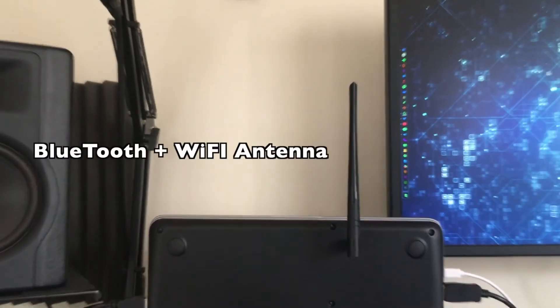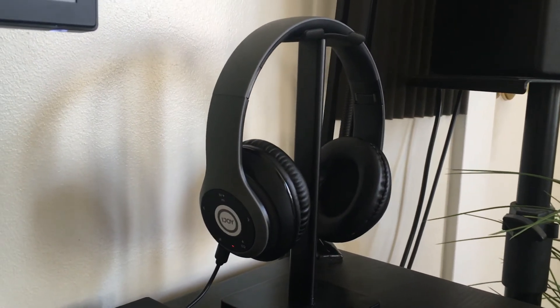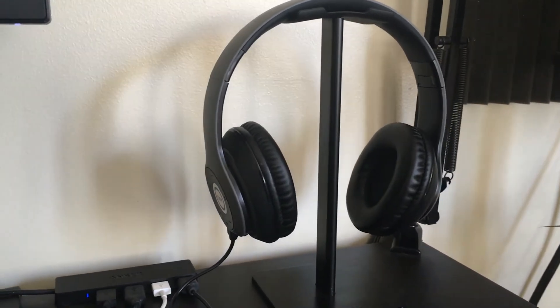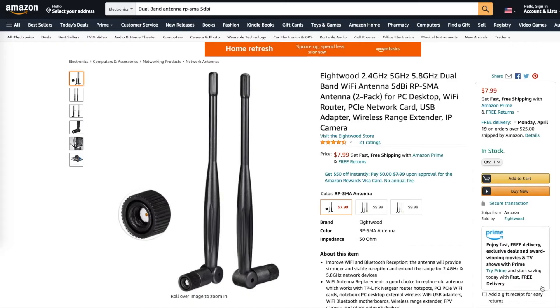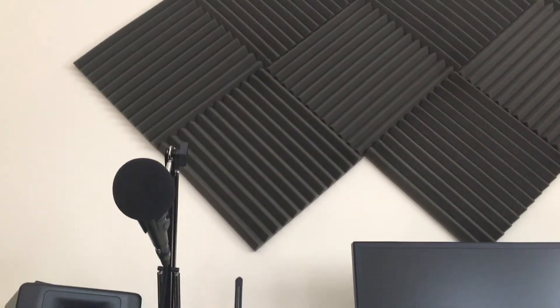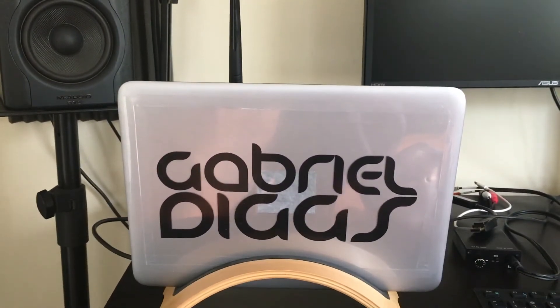One cool addition I made to this laptop is an antenna to extend the range of the Bluetooth, so I can move around using my Bluetooth headphones and get a clean signal no matter where I am in the house — I can even walk outside and keep the music playing. You can pick up a standard antenna like this on Amazon; I've included a link in the description to the antenna and adapter cable that works with the Intel card. The range is excellent and it's highly recommended.